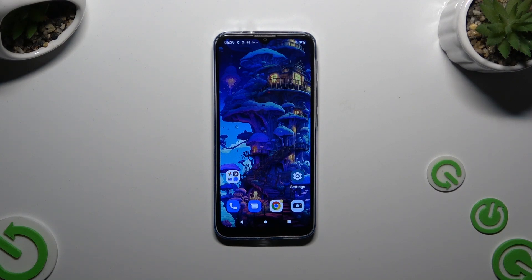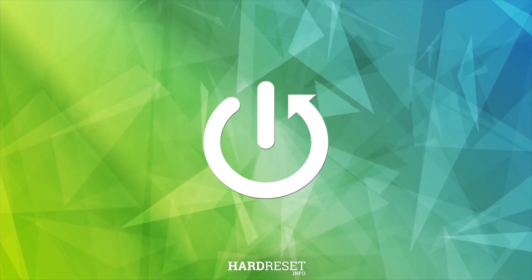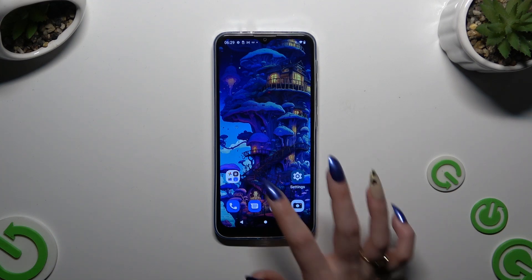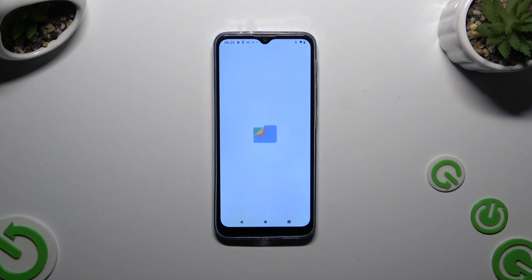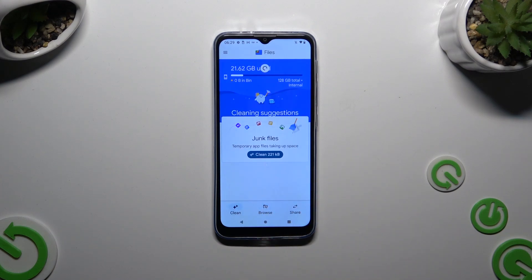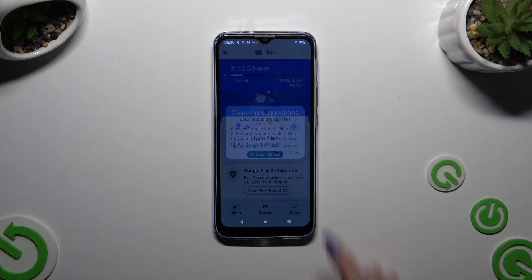In front of me is Motorola MotoG30 and today I would like to show you how you can clean storage. All you need to do is open an app called Files and click on Clean at the bottom left corner. Then select Clean under Junk Files and confirm your choice in the pop-up.